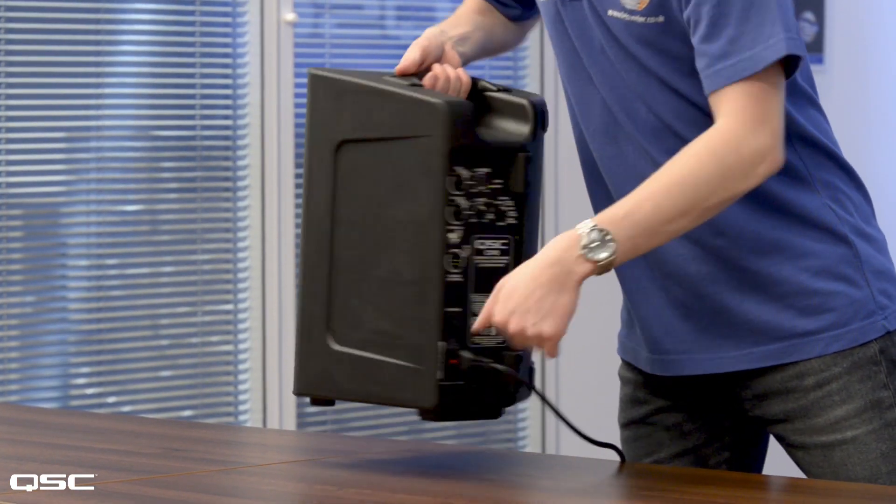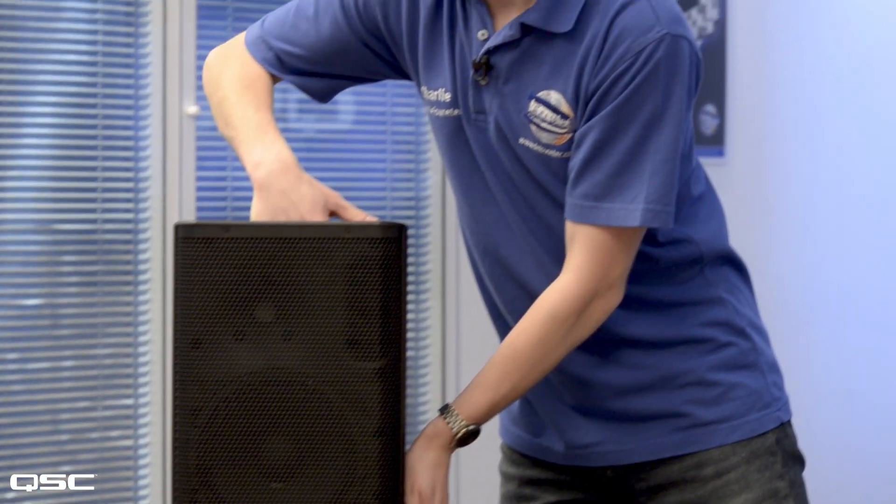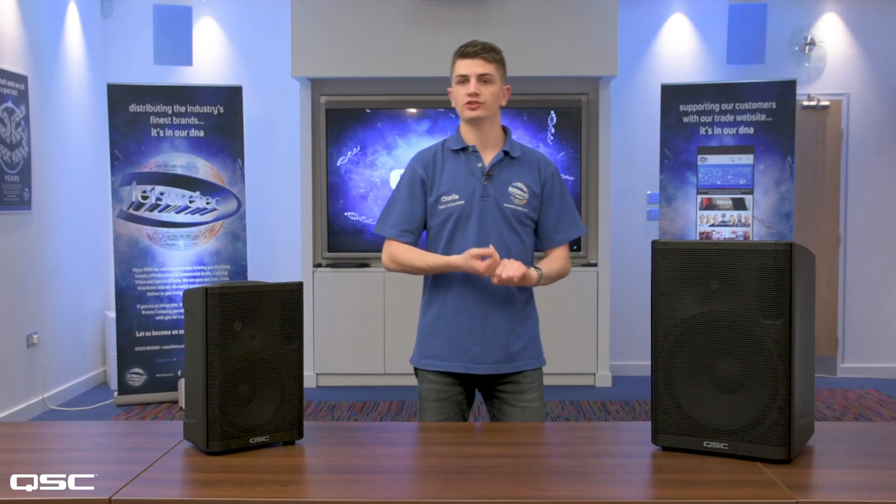The CP series crams in loads of great features, which makes them perfect for a wide spread of applications: small productions, houses of worship, education, bands, entertainers, DJs, and anywhere that you need a cost effective yet professional sound solution.